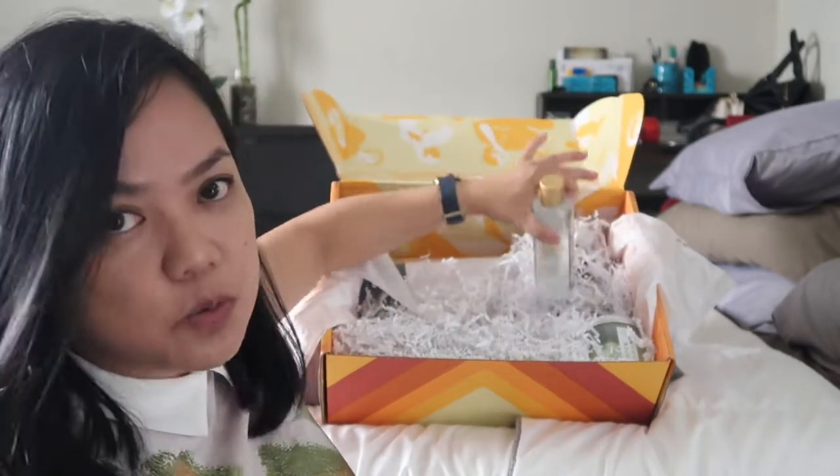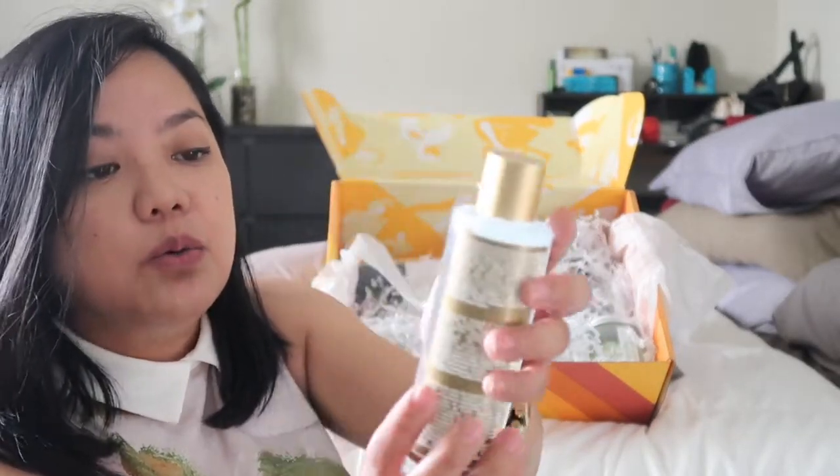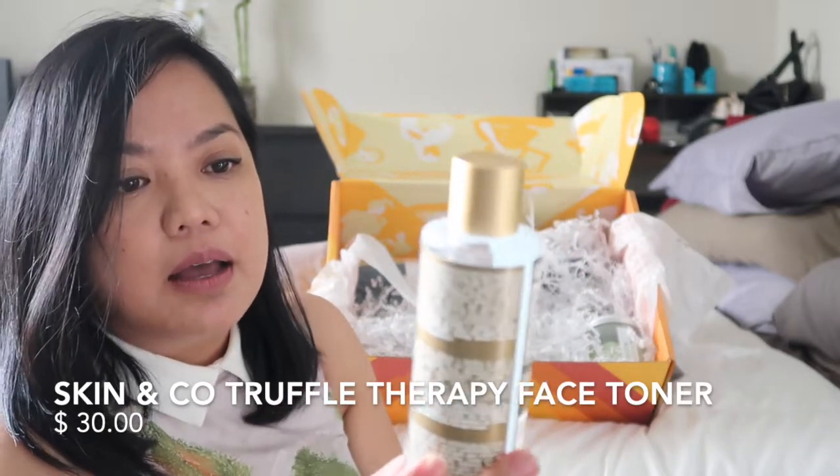The next one is Skin & Co, which I chose. This is a face toner — a lotion tonique triple therapy.